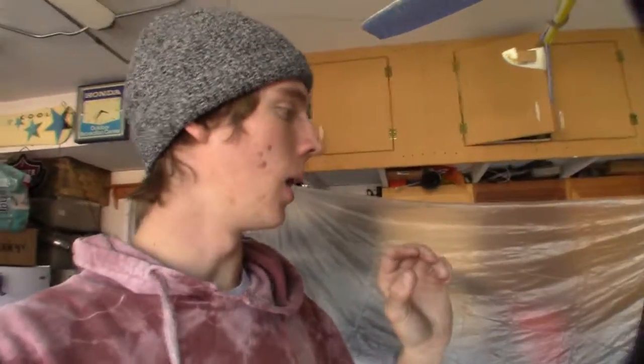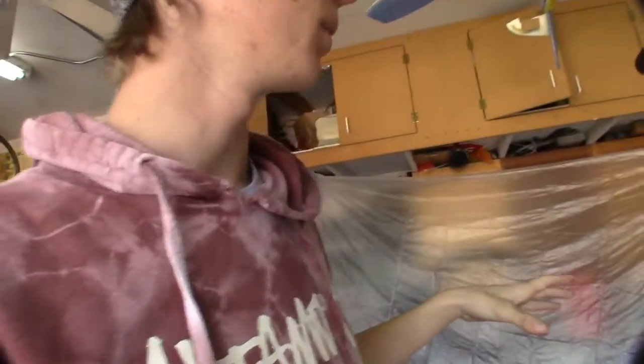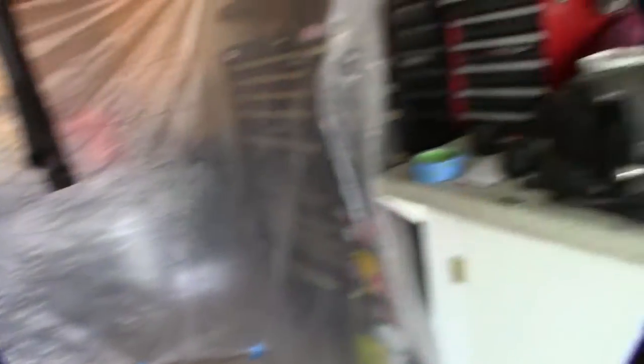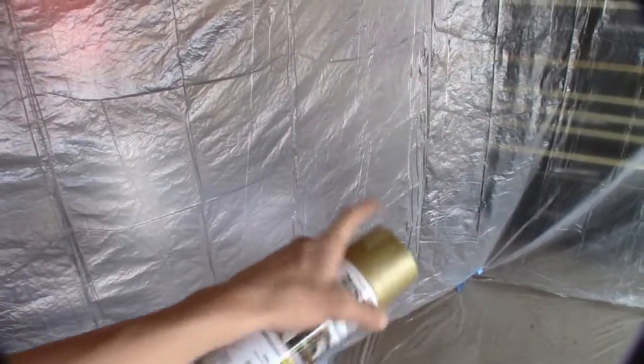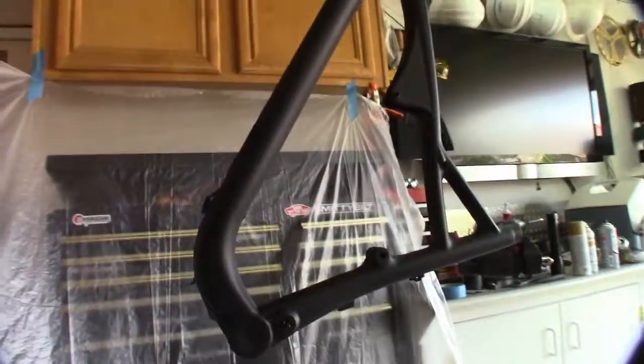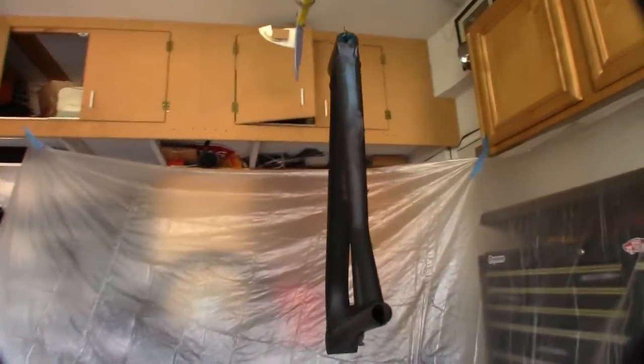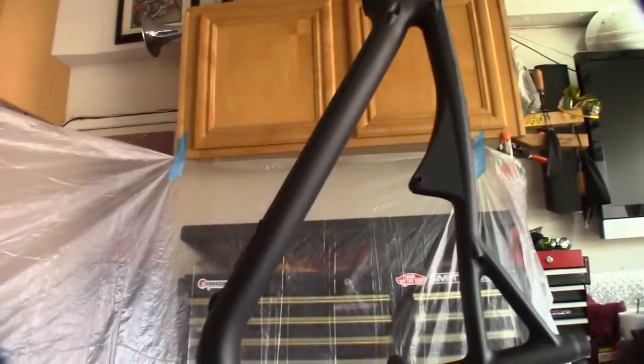All right, we're back after those time lapses and we're now onto doing the paint splatter effect on the frame. The black is on — it's a flat black — but we're going to go over with gloss clear enamel so it'll be all glossy after. We're gonna use this metallic gold paint, spray it into a cup, then use a paintbrush and flick it onto the frame. There's no super precise way to do this — you just flick and throw it on there to make it look unique. We have all this plastic set up so we don't get paint anywhere.